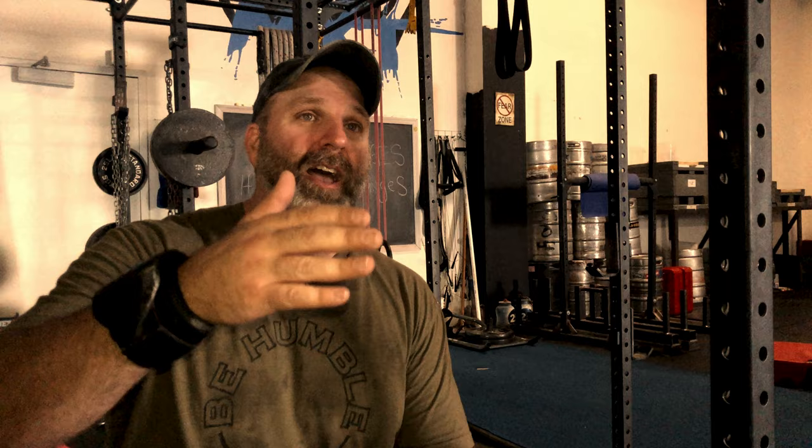Let's talk about those dynamic effort days, because this is where the bands come into play. I'm still playing with those dynamic effort days. On lower body days I've found my right band tension, and I've found that following the protocol of 40% each week, taking up 5% — so 40, 45, 50, 55, up to 60-65% being my top as far as the weight on the bar, and then adding that banded resistance. With lower body I have no problem because I'm actually adding stuff to it.